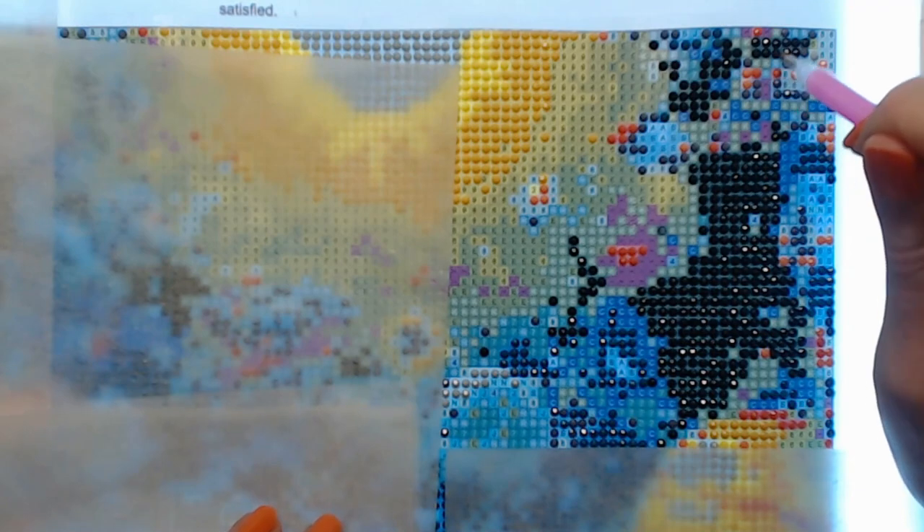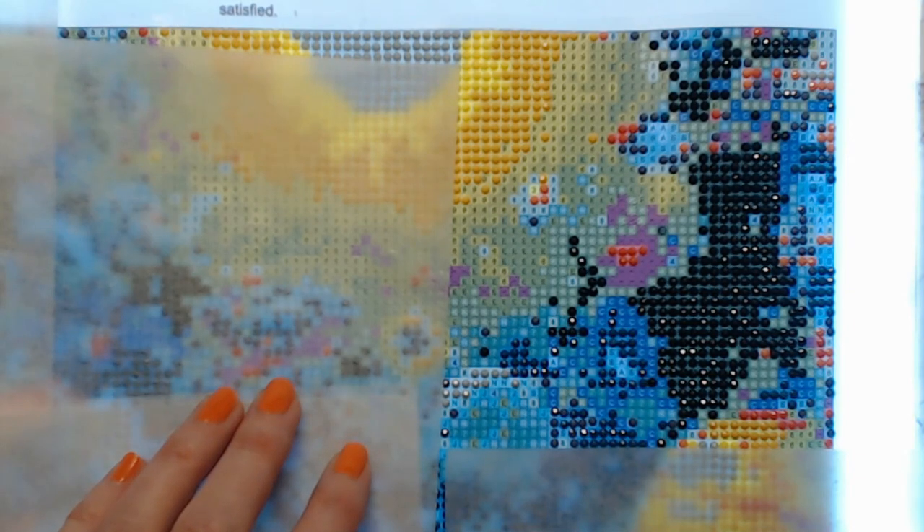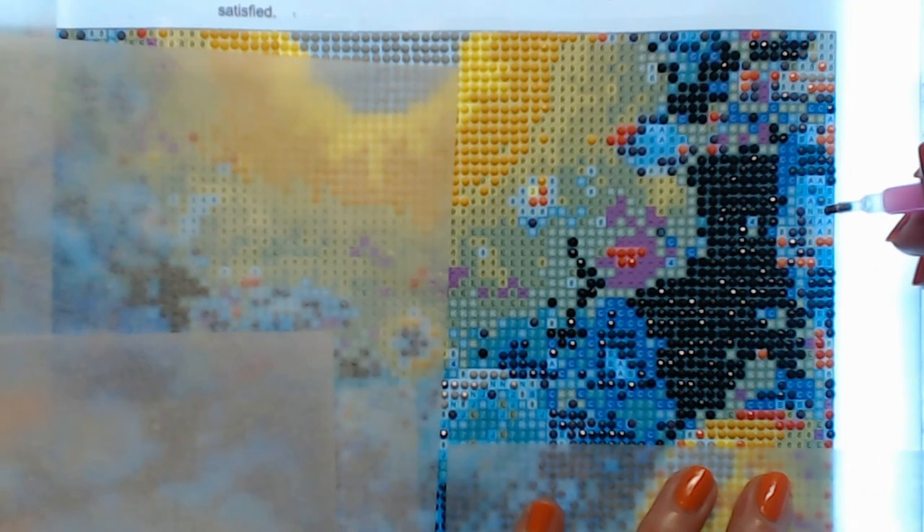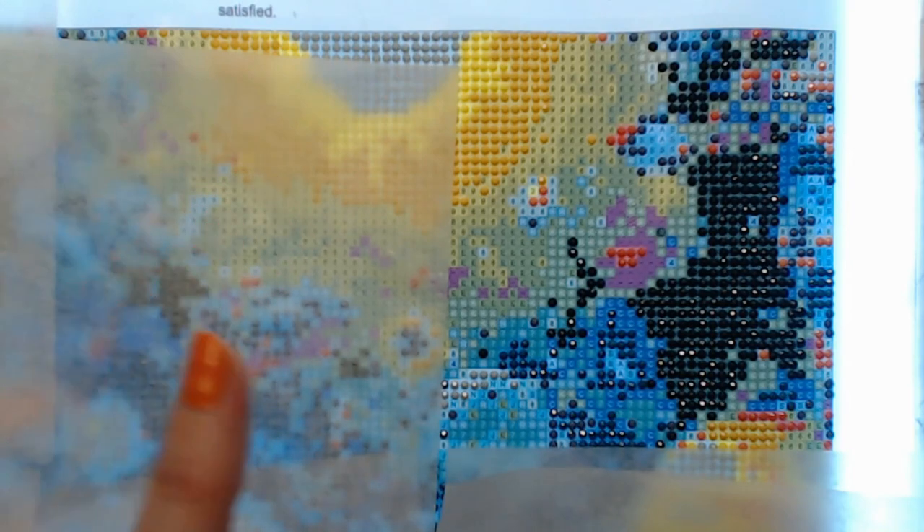The good thing too is that if you put a diamond down and it's not in exactly the right space, the sticky part lets you move it, or you can use tweezers to pick it up and put it back down. You definitely are going to need tweezers to get these off. Don't use your fingernails — that doesn't work, believe me. I'm just looking for number fours because I know I'm going to miss them. If you miss some, you can just go back to your storage case and do them again.